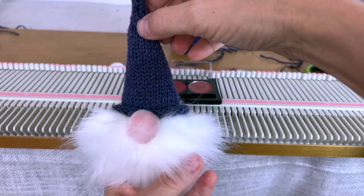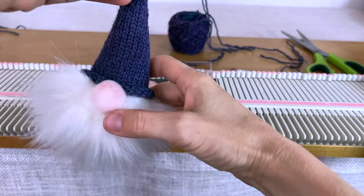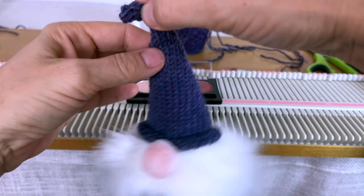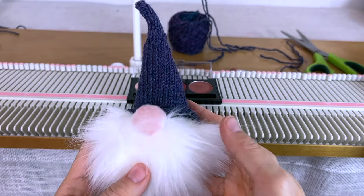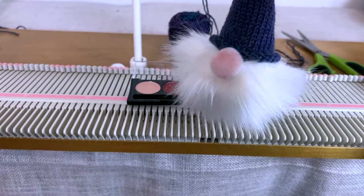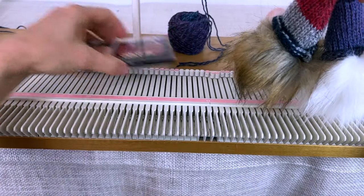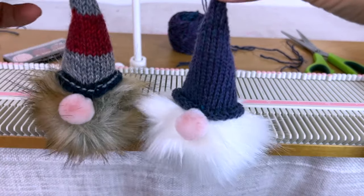That's it — that's our little gnome! I hope you like him. You can hang him from a tree — just put a little ornament hook, a ribbon, or whatever you like on the top. Or put them on the mantle. I was thinking it would be really fun to have a garland of i-cord with a bunch of little gnomes hanging along it.